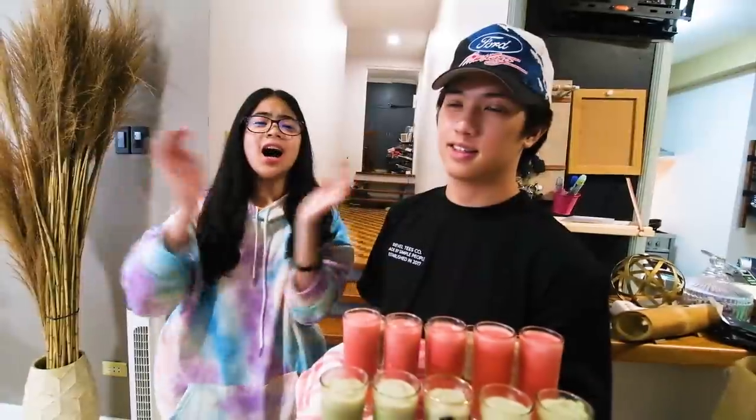Alright guys, so this is the drink and now it's time to taste it. I can't wait — looking at it, I think it's gonna feel pink! It tastes like tempera — sharp! It's not bad, but it's not what I expected. I'll rate this 7.5 out of 10, and I'll give it an 8.